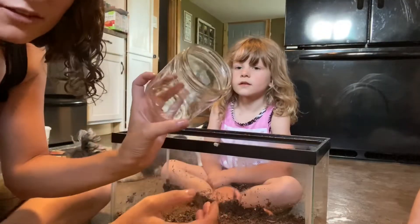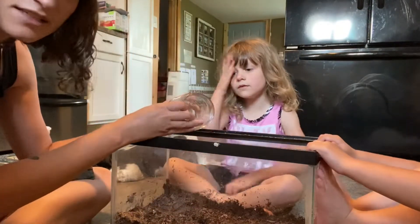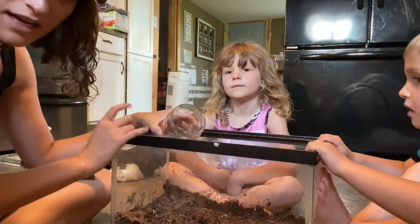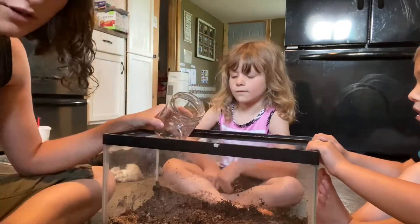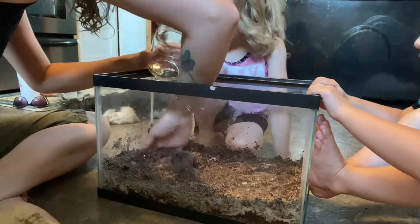This little jar used to be like a cheese dip jar. The thought is we are just going to bury this and make a little cave in the back corner.